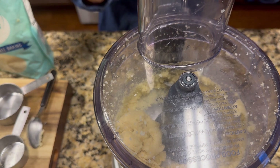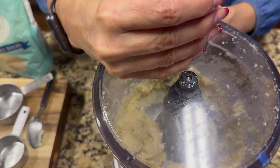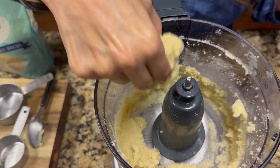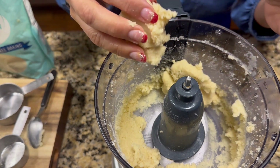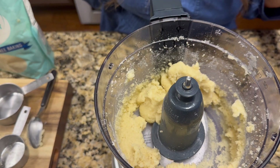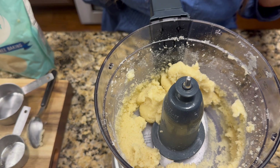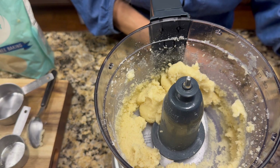I put in one and a quarter cups of almond flour total, and this is the consistency — you'll see it's a little bit like shortbread. Now I have my oven ready to bake at 350°F, and I'm going to go ahead and put it in my pan for the bottom layer of my tagalong.